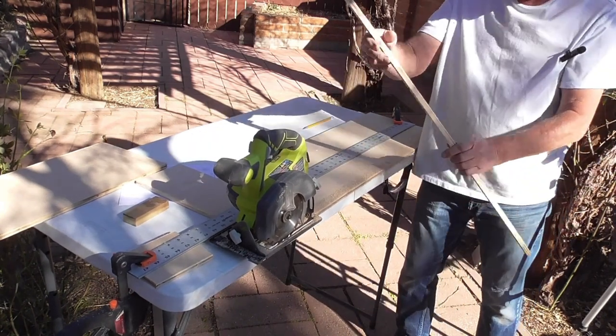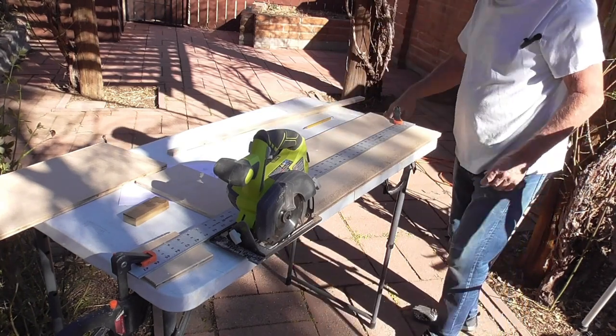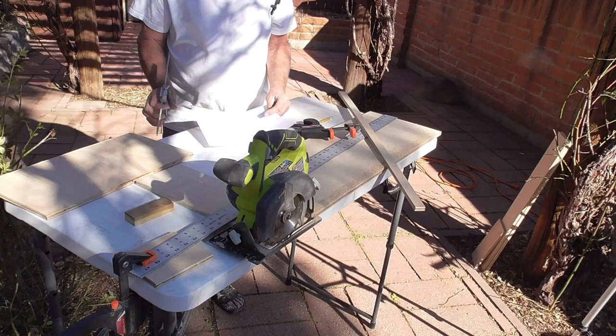Done. Perfect. One inch. Sawdust — probably should be wearing a mask. Rails: one by nine and five-eighths.